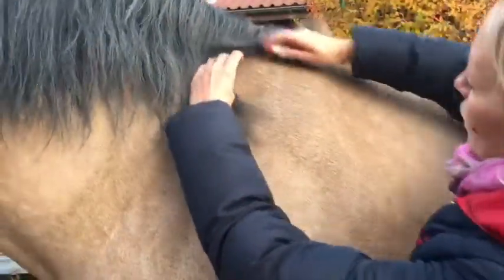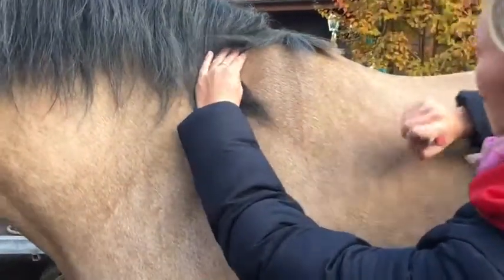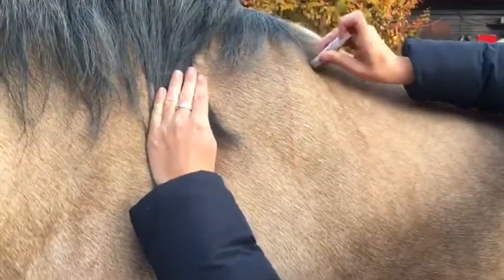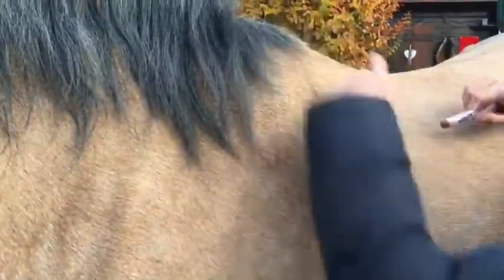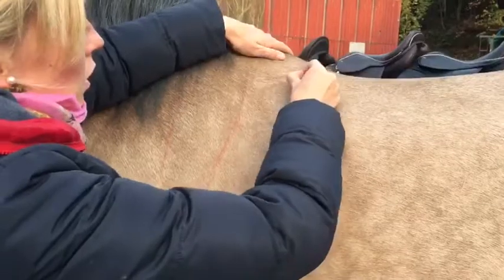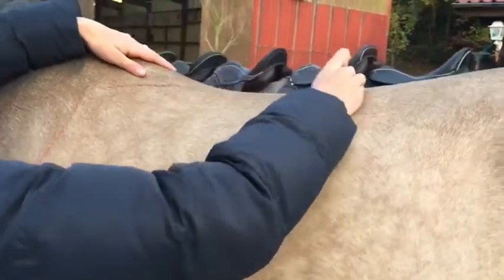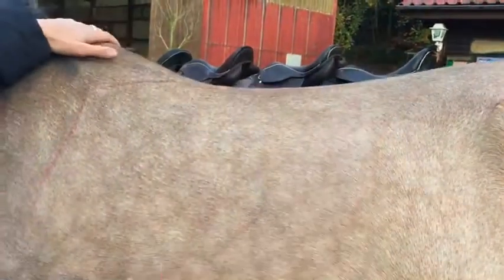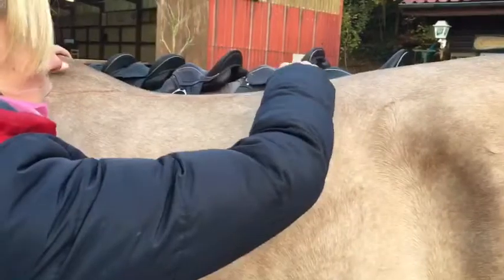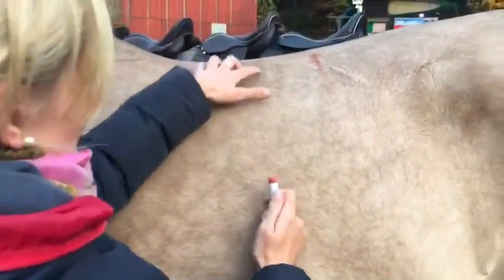For the fitting of the saddle, we start with the most prominent point of the shoulder. Then we look for the end of the shoulder and take the second mark here. Then we look for the space next to the withers, mark the end of the spine, then we search for the last rib and mark the area where the saddle should lie.